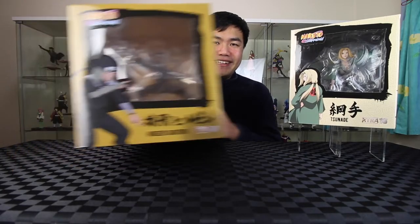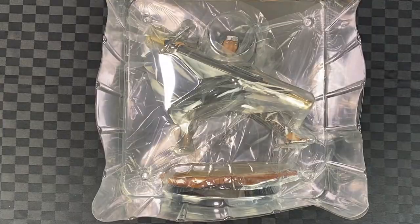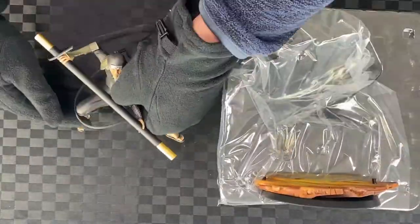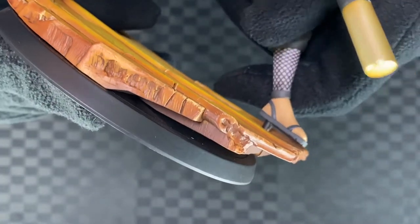Alright, let's start with the Third Hokage. Let's assemble — there's two pegs on the base that attach to the legs.